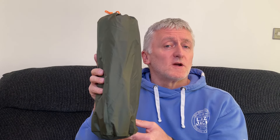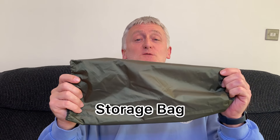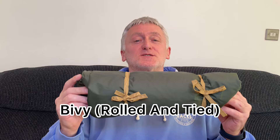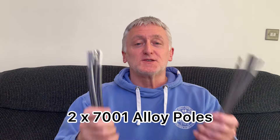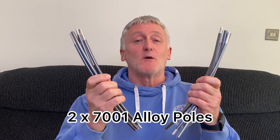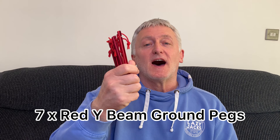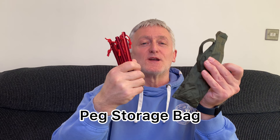Let's open up the storage bag and see what we get for our money. You get your storage bag, your bivy which comes rolled and tied, two 7001 alloy poles which come in their own storage bag, and finally seven red Y-beam ground pegs that also come in their own storage bag.